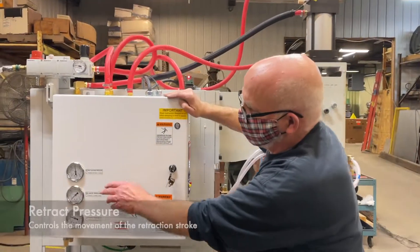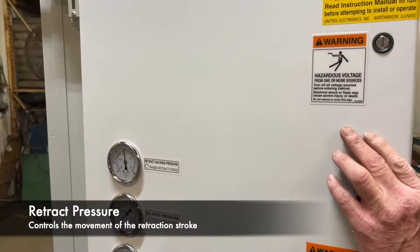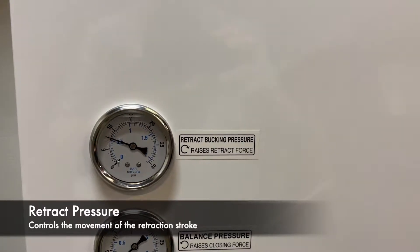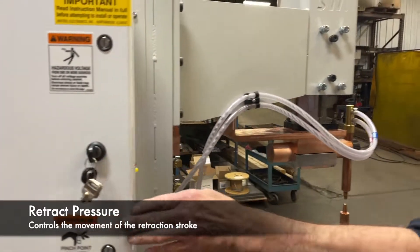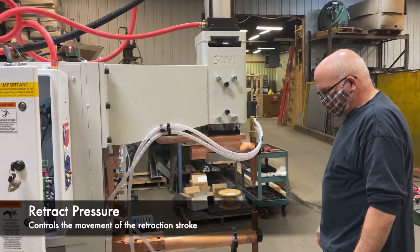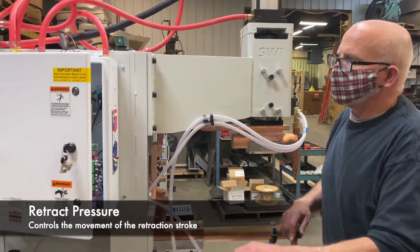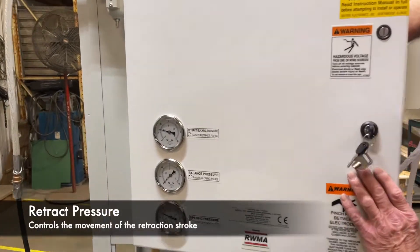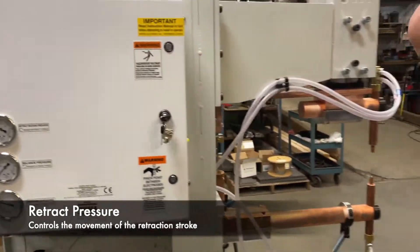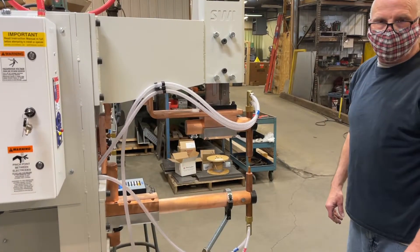The retract bucking pressure brings the head down to the working position — you only need enough to bring the head down. If we have it set too low, it may not come down all the way. So you always want to make sure you have enough just to bring it down fast enough, and it's nice and smooth. You don't need to hammer it down.